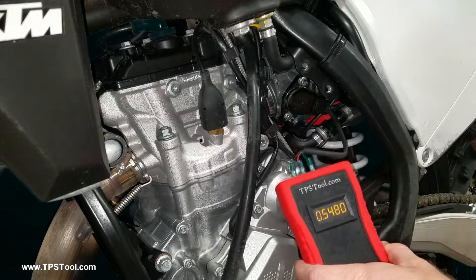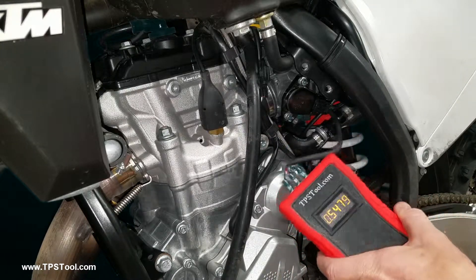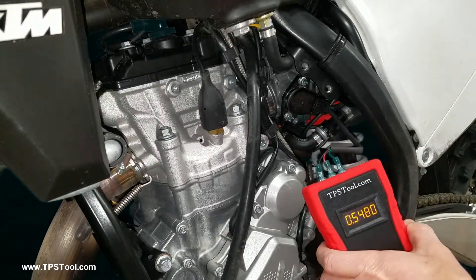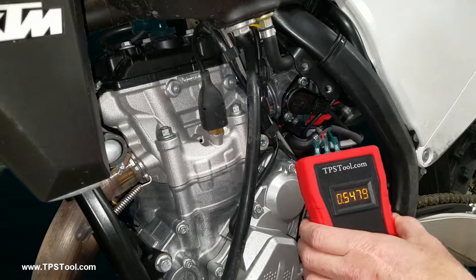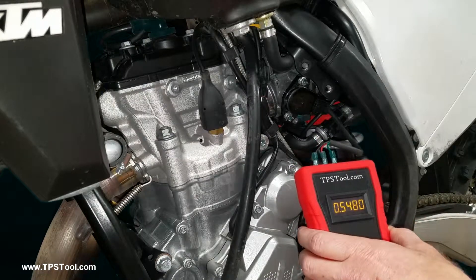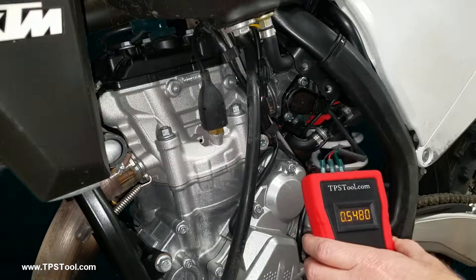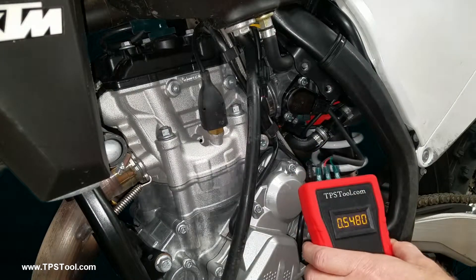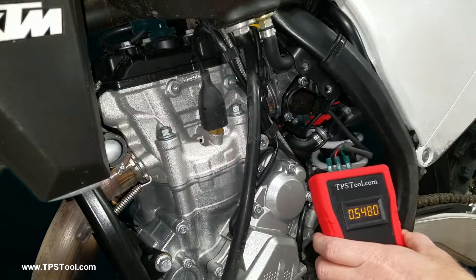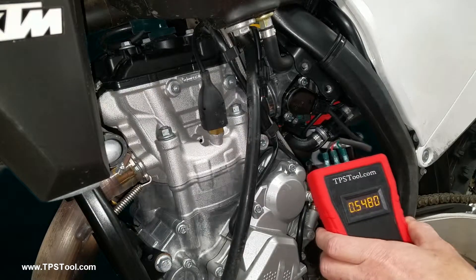That's pretty much all there is to it. Unplug everything and put it all back the way it was. With the KTM, they say to use Loctite threadlocker on these bolts — so whatever your bike is, check the manual and see what they say. That's the long and short of it — how to make the adjustments. I will post another video below that shows how to do it with a keyed bike and a bike that doesn't have this engine mount, which is a lot easier. Look for that in just a minute — I'll put the links below. Thank you very much.